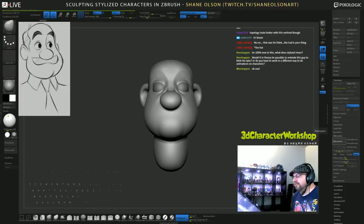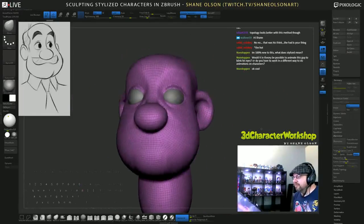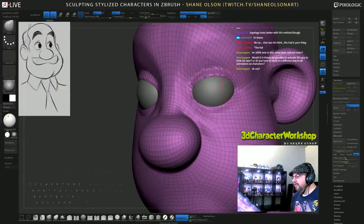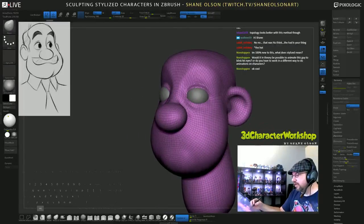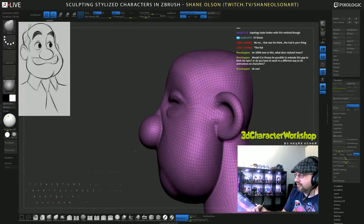This might take a moment and I hope it doesn't crash the stream. What I'm doing here is rebuilding the surface using ZRemesh, but it's not going to be an animation-ready mesh. It's nice - it has a nice flow to it - but it doesn't have a perfect flow. You can see how it's not flowing very nicely around the eyes. That's okay because we're going to try and fix that by pulling these eye sockets into the head more.